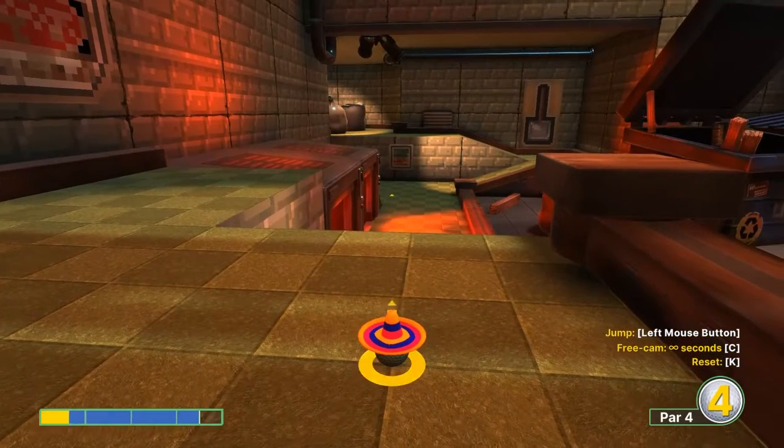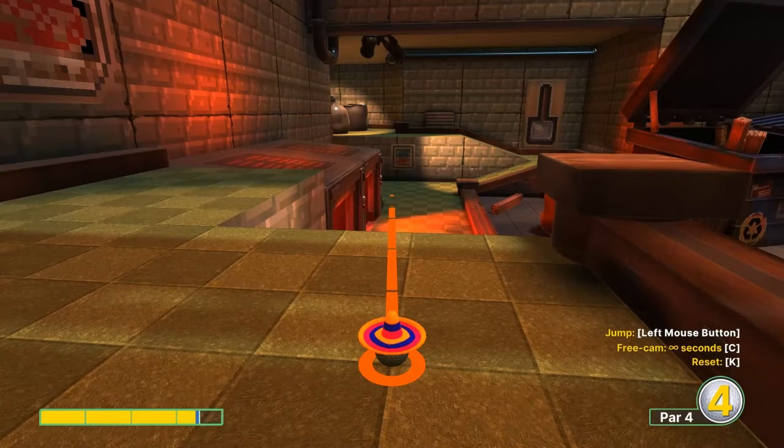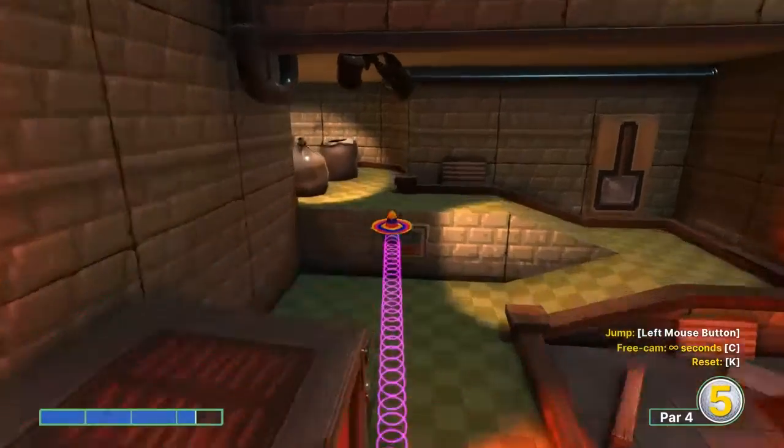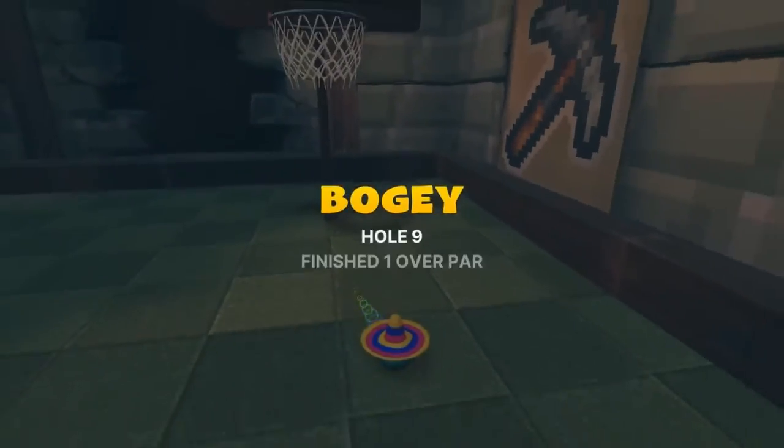Number nine: 3.3 speed at the left edge of the white side of the wall, jump as soon as you take off, and jump up in the basket for your hole in one.